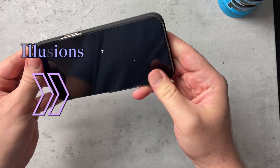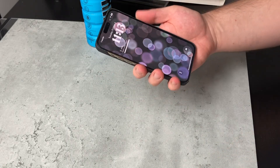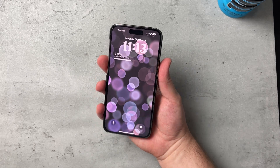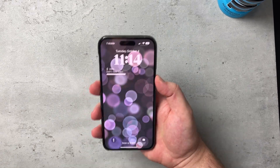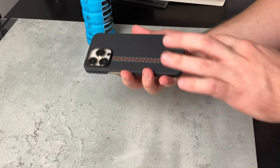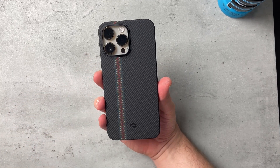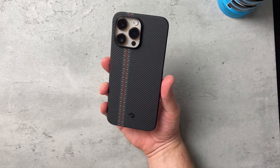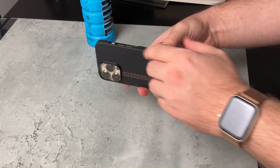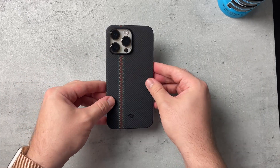Putting it on — there we go, it fits precisely. You hear that click? There's the Dynamic Island. When you're using it and touching the power button and volume button, the case doesn't get in the way — whereas some cases are so bulky you can't even feel the power button. Take a look at the back: that looks super clean. I like how the gold looks with this black aramid fiber Pitaka case. The sides have very precise cutouts and it's very thin too.